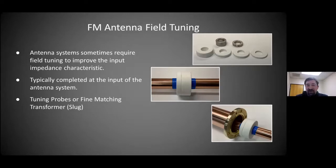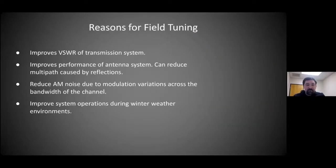Somewhere between a perfect match and 1.5:1, we use a fine matching network to correct that. So we're improving the VSWR of the transmission line, improving the performance of the antenna system. We can reduce multipath, reduce AM noise, and improve overall operations of the transmission system — especially for winter environments. If we're already at a poor match and then get ice or snow on the antenna, it becomes worse. So there are several important factors for doing fine matching once the antenna is installed.